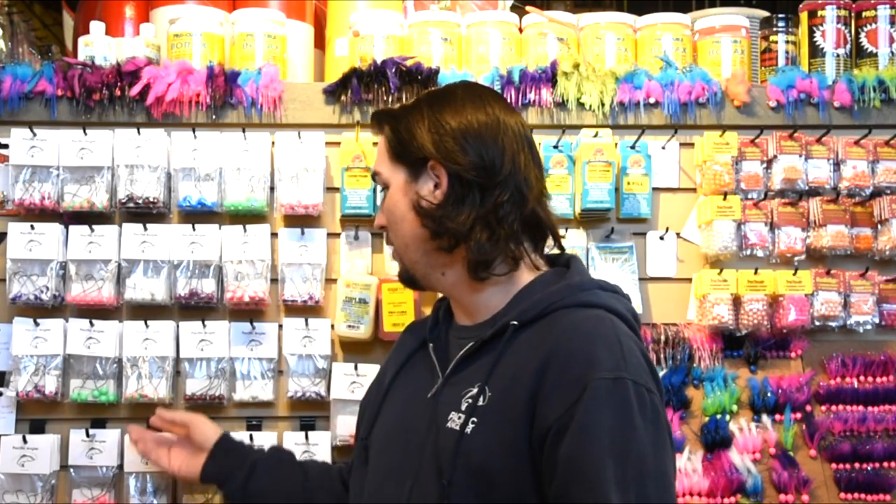We've got some awesome jig heads from Big Sky. We've got a variety of colors, and a couple of them have glow properties to them as well, so they're pretty sweet. Something that sets us apart from our competition. Let's head on down to the bench and get this guy going.